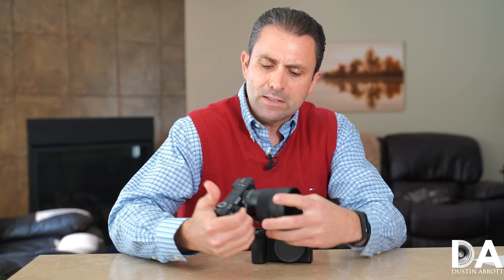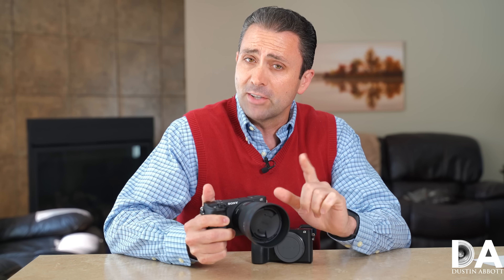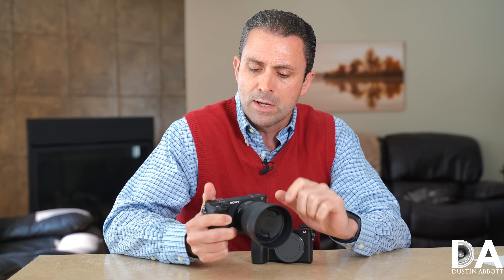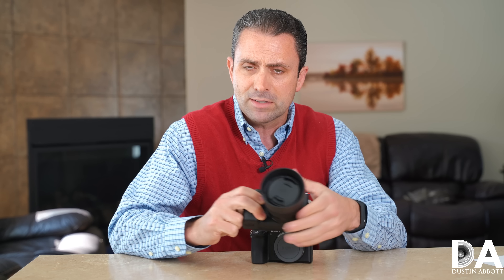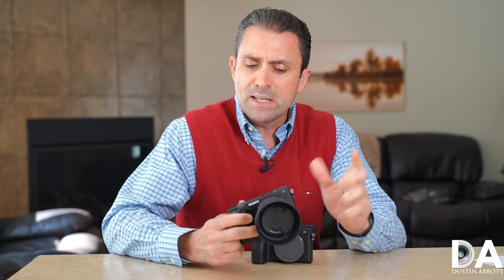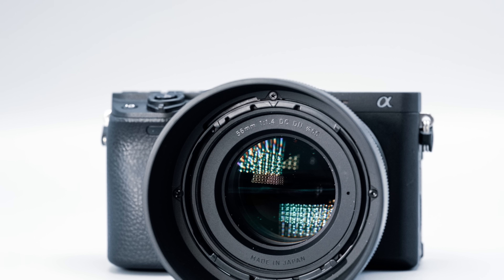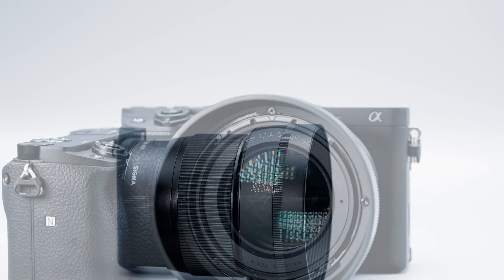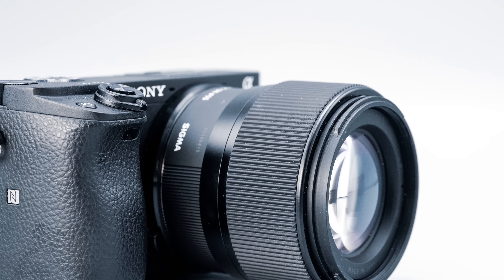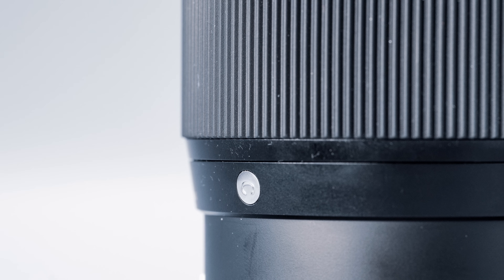Hi, I'm Dustin Abbott and I'm here today to give you my first look at the newest little lens from Sigma. It's not often that I get to say 'a little lens from Sigma,' but in the case of their DN series for both APS-C mirrorless — I've got it here on a Sony platform, it's also available for micro four thirds — their DN line has proven to be nicely compact and usually quite optically good little prime lenses. In this case, they have delivered a 56mm f/1.4 maximum aperture lens with their DC designation.